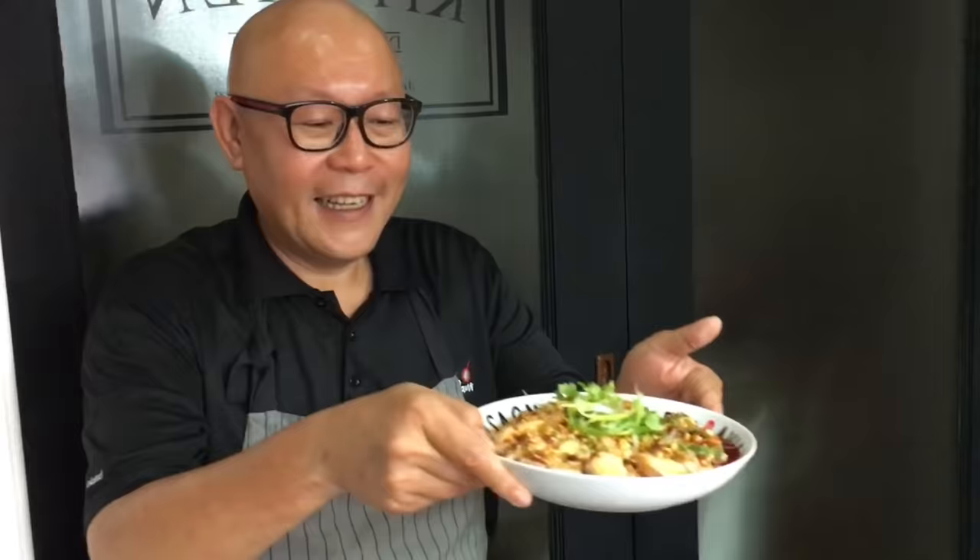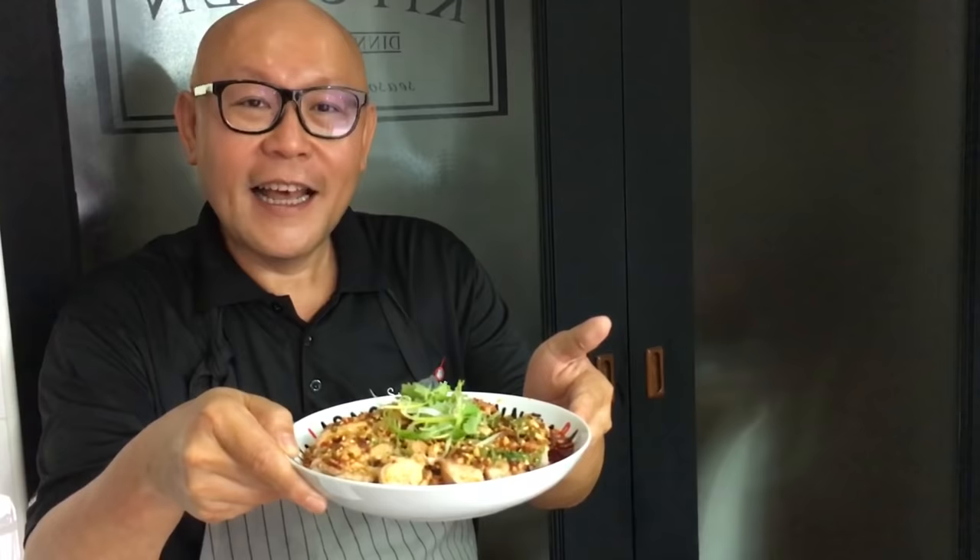And ladies and gentlemen, we've finished cooking our Kousui Ji or Sichuan Saliva Chicken. I hope you like our video. Do click like and subscribe to our channel — thank you for watching.